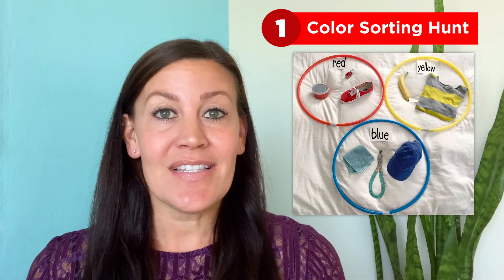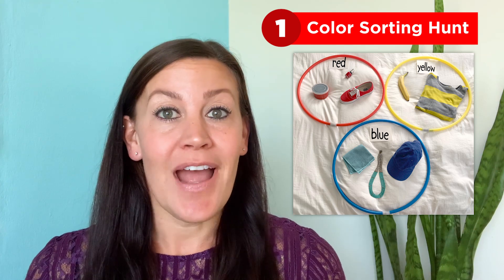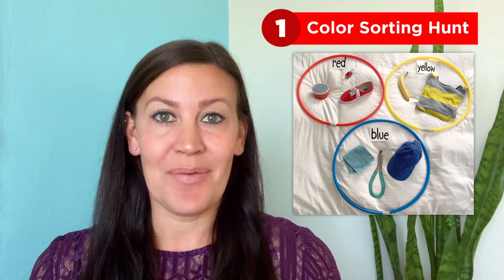Here are some objects I found around my house. Ask your child to count how many yellow objects they were able to find.